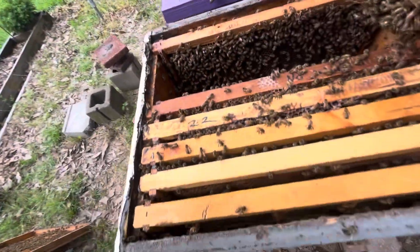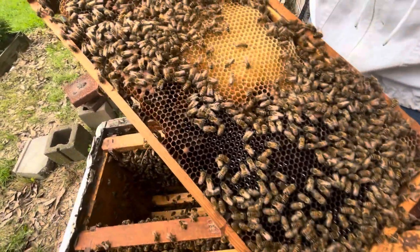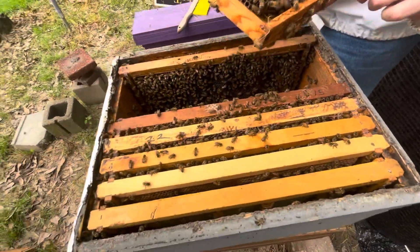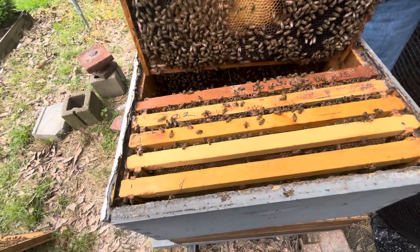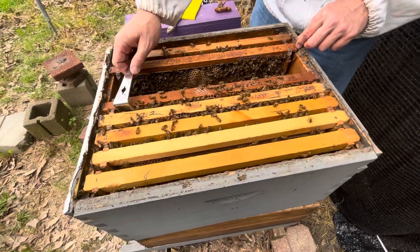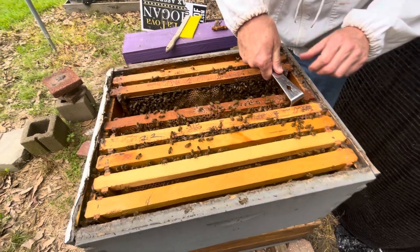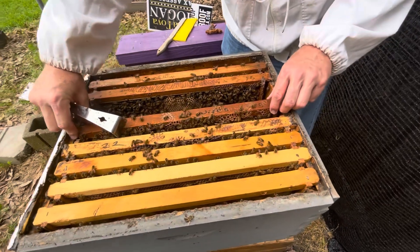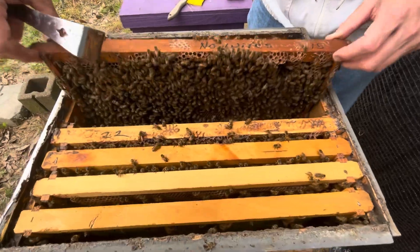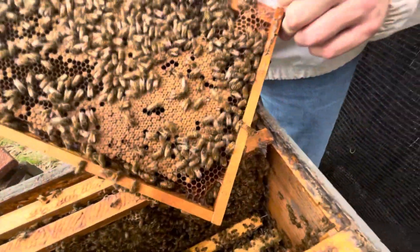Lots of eggs, so she's close by and doing her job fantastically. I was a little concerned that being a 2024 queen she might not do as well as we had hoped this year, but she is doing fantastic. We're going to keep giving her room. She also had eggs in that bottom box and it's pretty full down there.